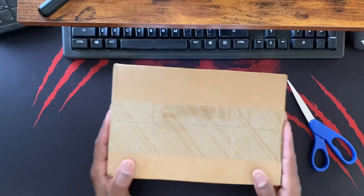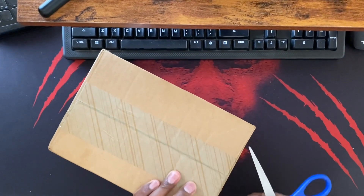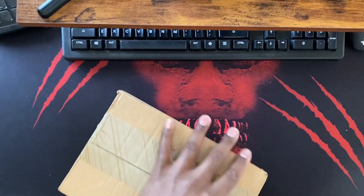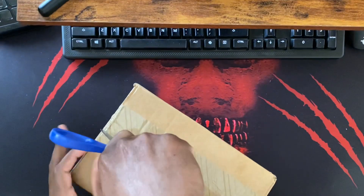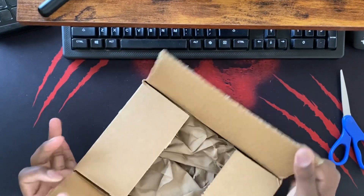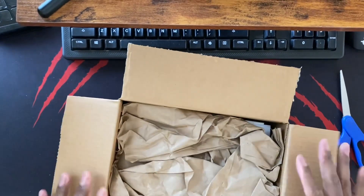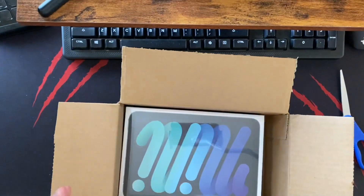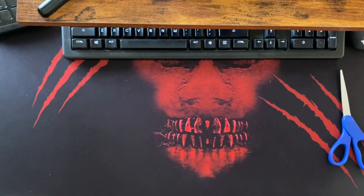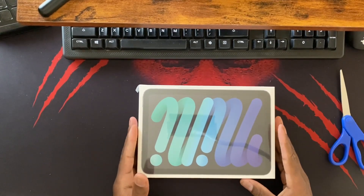Alright, here we go. I'm going to cut this open - I did the full unboxing from the shipping box before getting to the actual box because I just wanted the full effect. I apologize in advance, the camera is probably shaking because it's attached to the desk. Let's get this stuff out of the way.